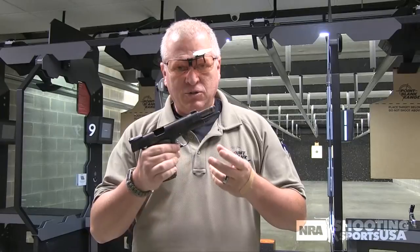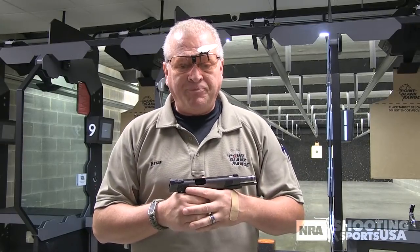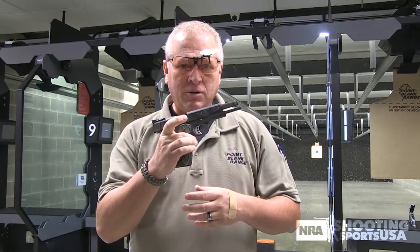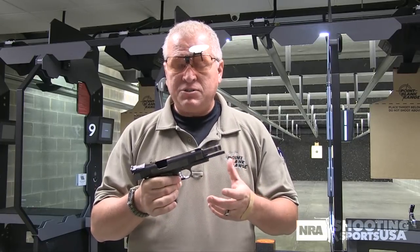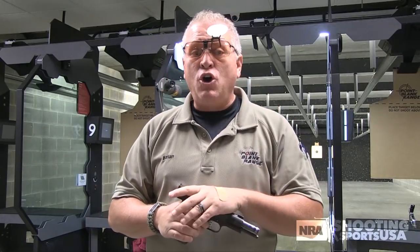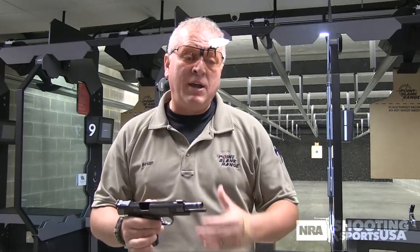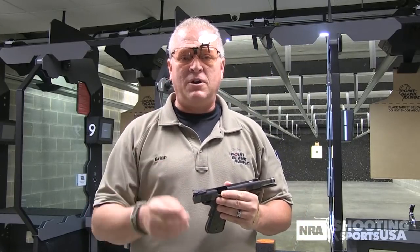What is shooting? In essence, it really boils down to a hand-eye coordination skill. It's your finger reacting to what your eye sees in order to shoot well. Whether you're shooting with iron sights, a scope, a red dot type sight, whatever the case is, it's nothing more than your finger reacting to what your eye sees.